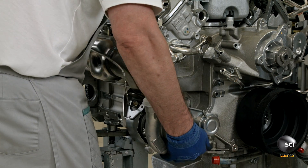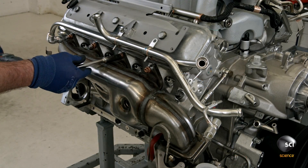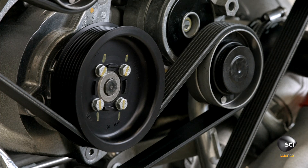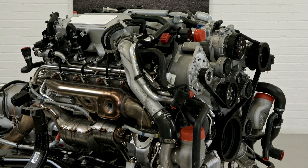Finally, a worker installs the turbo and exhaust manifold, using brass nuts to hold it in place because of the metal's resistance to heat expansion. The completely assembled V8 engine is now ready to power the Mulsanne from zero to 100 kilometers per hour in just 4.9 seconds.